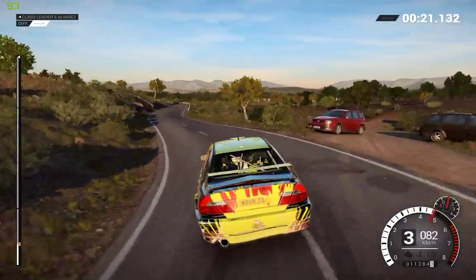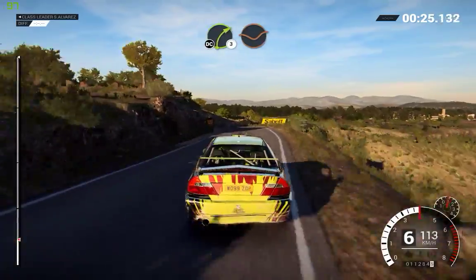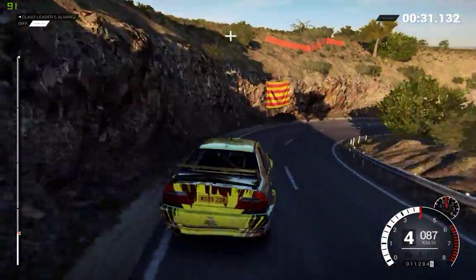And right 6, left 6, left 6, 40, right 3. Through dip, don't cut, left 6, over crest, right 1.